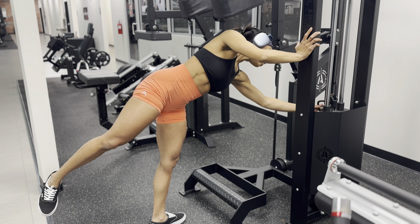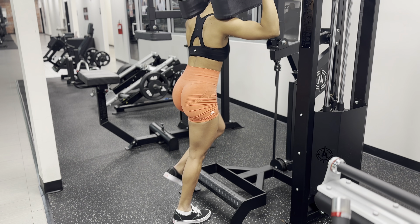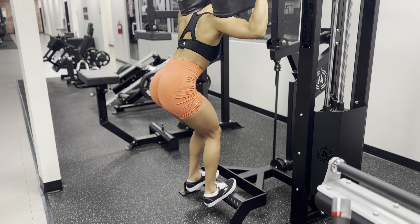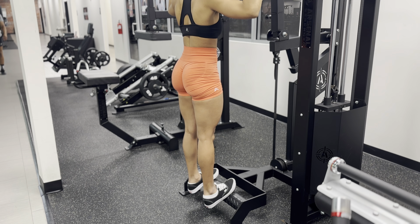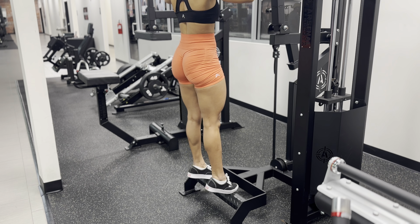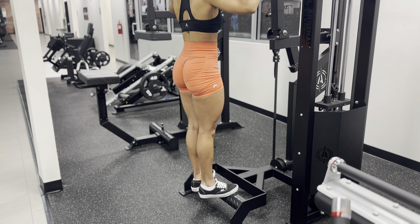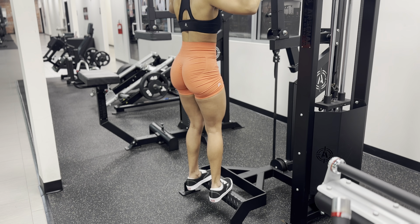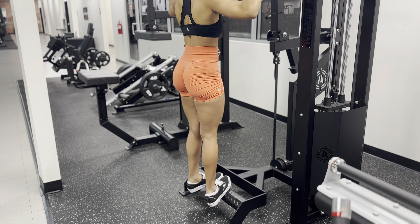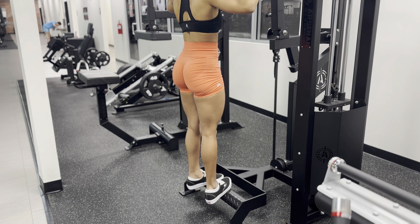Here is a better view of how to do the standing calf raises on a machine. You want to adjust the weight to a challenging weight, and make sure the height of the machine is good for you so you can get a full stretch on your calf. To get a full stretch, think about pushing your heels down as far as you can, and once you reach that point of stretch where you feel like if you stretch any further it's going to break, shoot back up and hold the exercise at the top for about one to two seconds, then go back down and do it again.